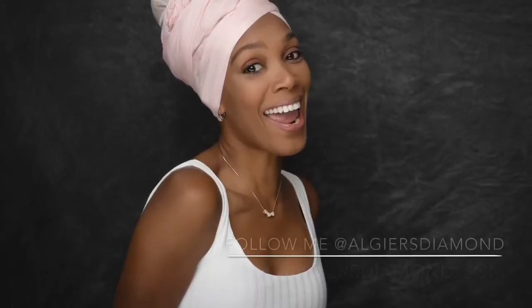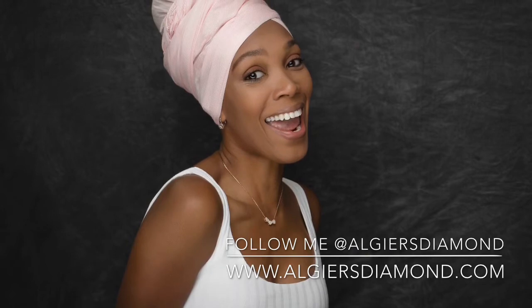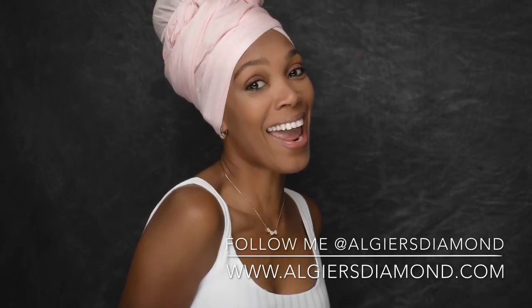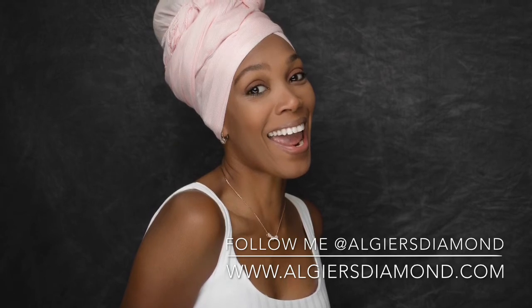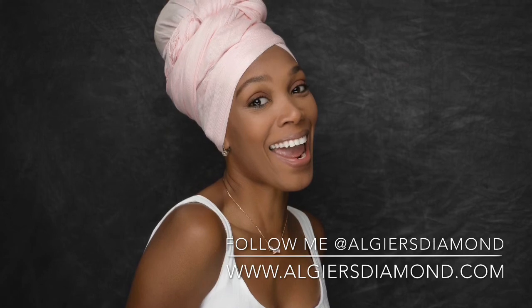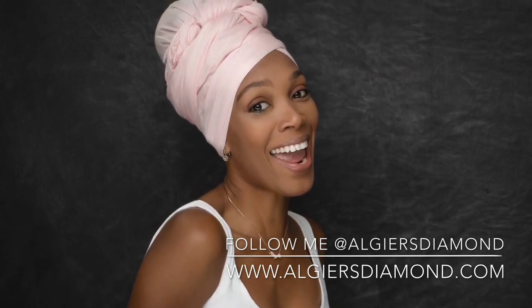Hey guys, thanks for watching. Please follow me on all of my social media at Algiers Diamond and also check out my website — that's www.algiersdiamond.com. You can check out all my shows, which are canceled because coronavirus is getting real. Thanks for watching.